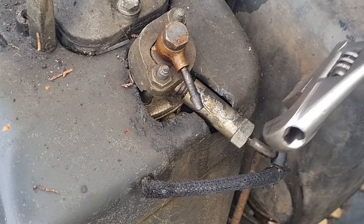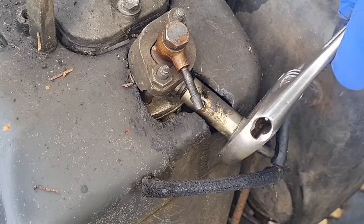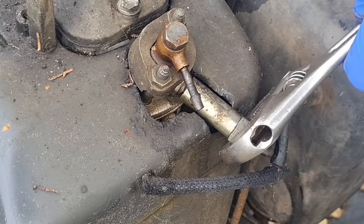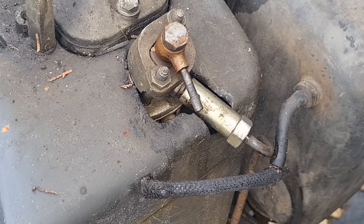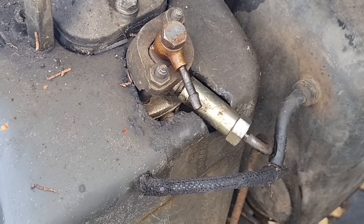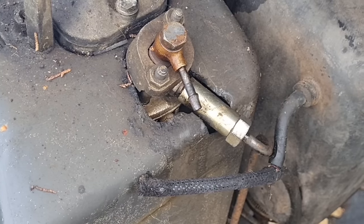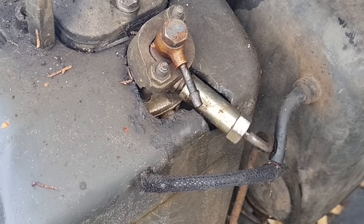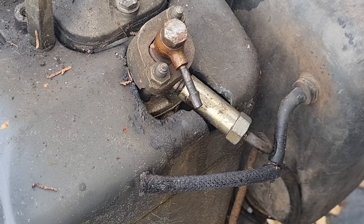So we've got diesel coming up the pipe, which to me is much better news. I'm wondering if this injector has seized up, in which case we can pop that out, take it in the shed, and put it in my injector tester to see if we get any sort of spray pattern. Let's see if we can get a creak out of this. Nothing — can you hear that? We're getting nothing out of that injector at all. Right, I think we need to push this injector out and see if we've got a spray pattern on it.